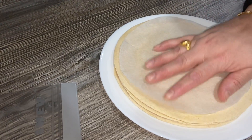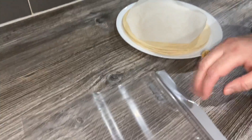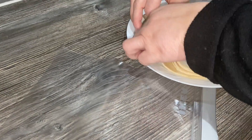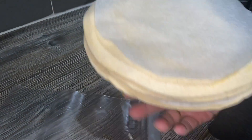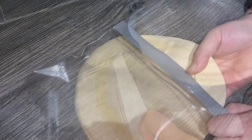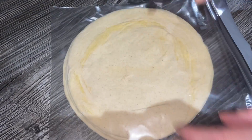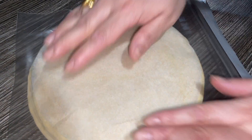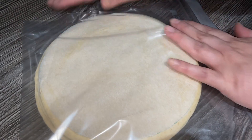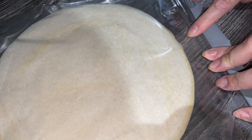I've made all the parathas now guys. At the end I'm also gonna put one of the round greaseproof papers we cut on top. I've got a freezer bag that perfectly fits these parathas, so I'm just gonna put them in there. Make sure it's nice and flat. When you put them in the freezer, make sure you place them on a flat surface — when they're nice and flat they'll freeze all the way through evenly. Now I'm gonna try to take all the air out of the bag and seal it really well so you don't get any ice crystals on the parathas.